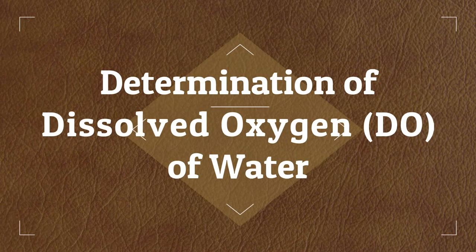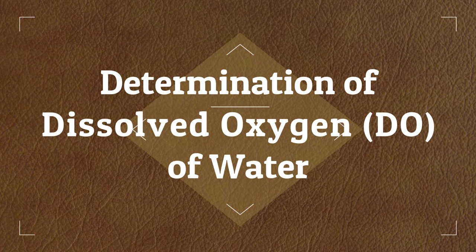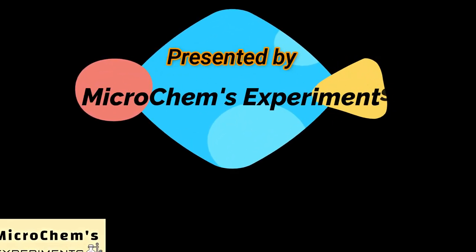Dissolved oxygen, DO, is a measure of how much oxygen is dissolved in a water sample. The amount of dissolved oxygen in water can tell us about the water quality. In this video we will show you the determination procedure of dissolved oxygen.